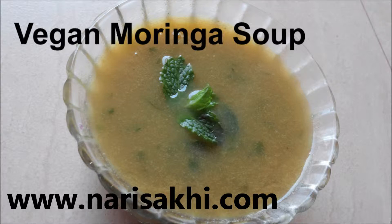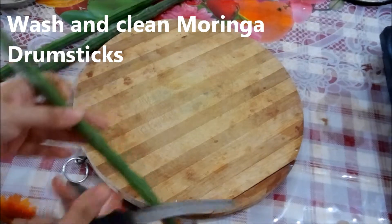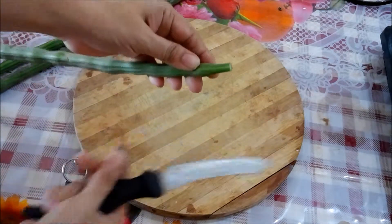Welcome to Nari Saki! Today let's make vegan, no-oil moringa soup — drumstick soup — very healthy and yummy. First, clean the moringa and chop off the end part; we are not going to use it.